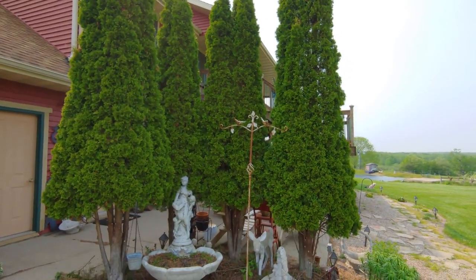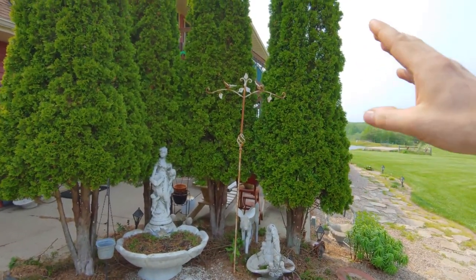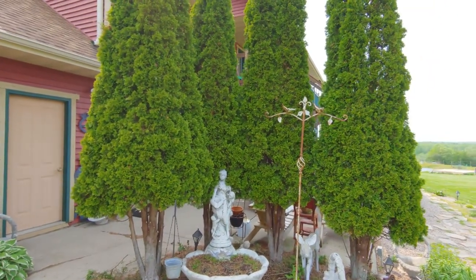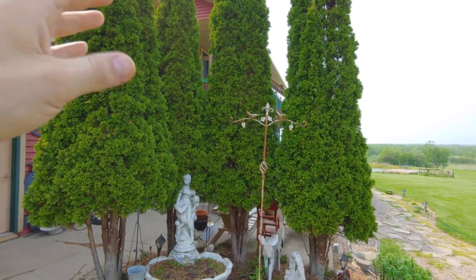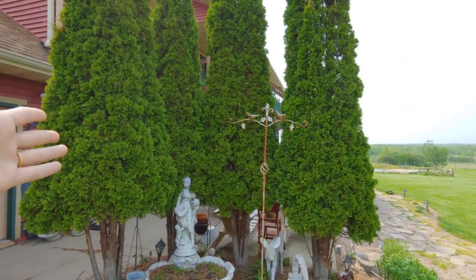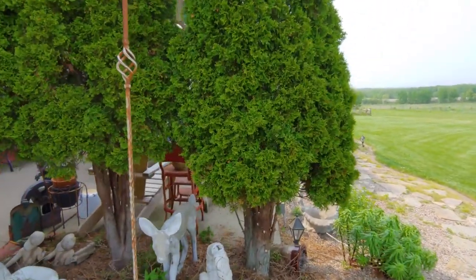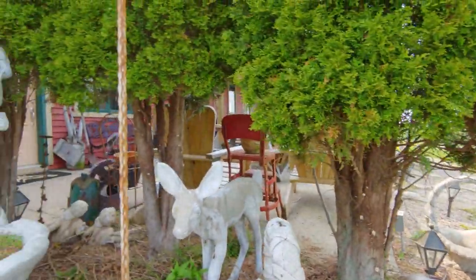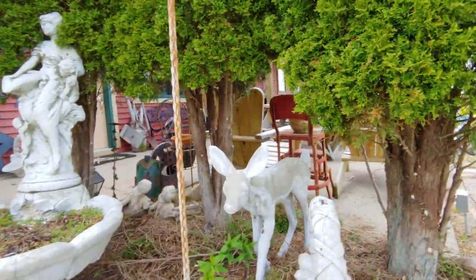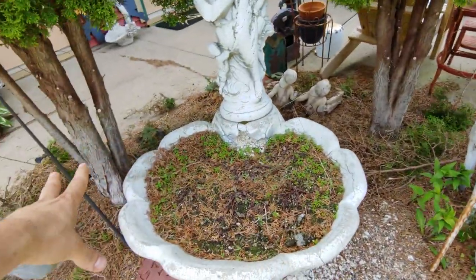Here we have the arborvitaes now that they are all trimmed up underneath. Now would also be the time if you'd like to take a hedge trimmer and go along the sides to tighten the plants up — that'll help encourage some new growth, but I'm not going to do that because they look great the way they are. As you can see we went in, took out all the dead material, pulled everything down, and now we're left with all the needles and branches underneath.